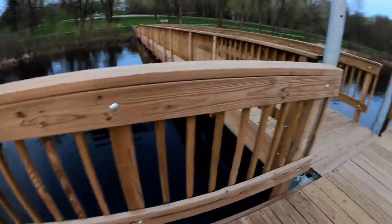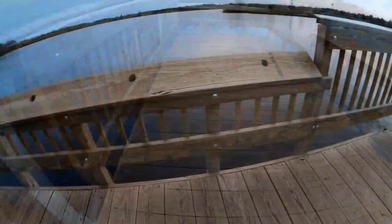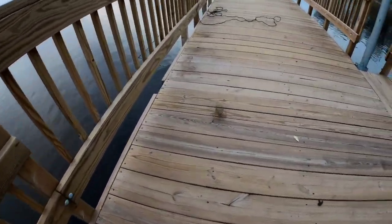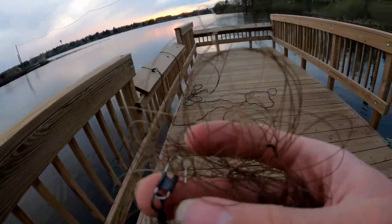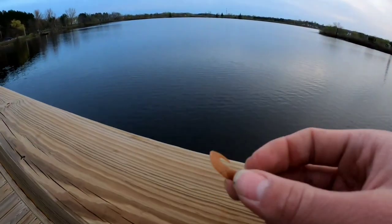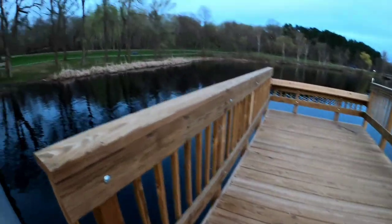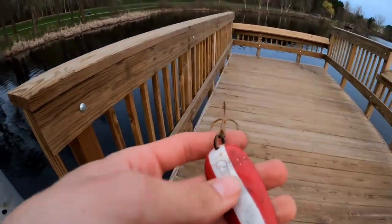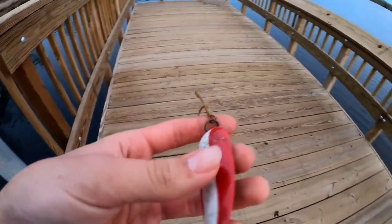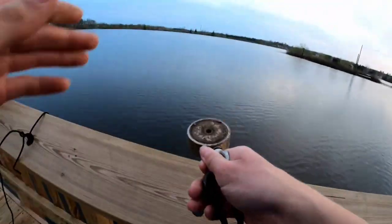Before we start magnet fishing, I'm gonna walk around and see if I can find any lures. Look at that — we got ourselves a fishing spoon lure just hanging right there. This is an 800-pound double-sided magnet, 400 pounds on each side.